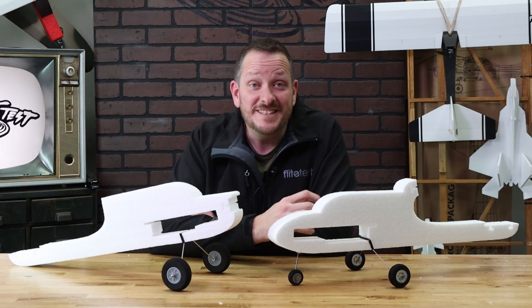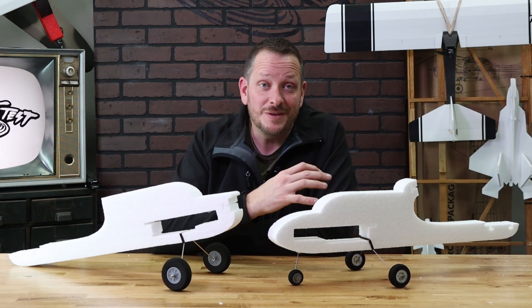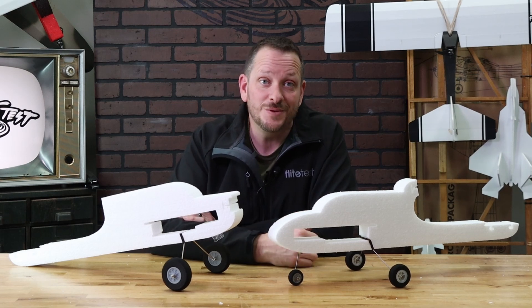Hey friends, welcome to Flight Test Tech. I'm Josh. Today we're going to be showing you how to configure and how to assemble the two main fuselages of our new Tenant V2 Duo.